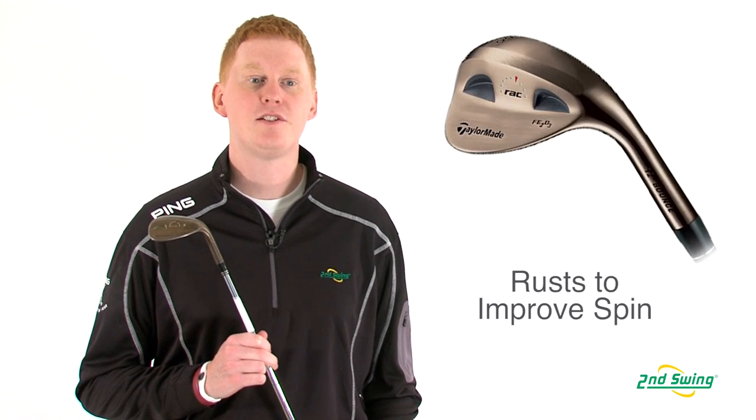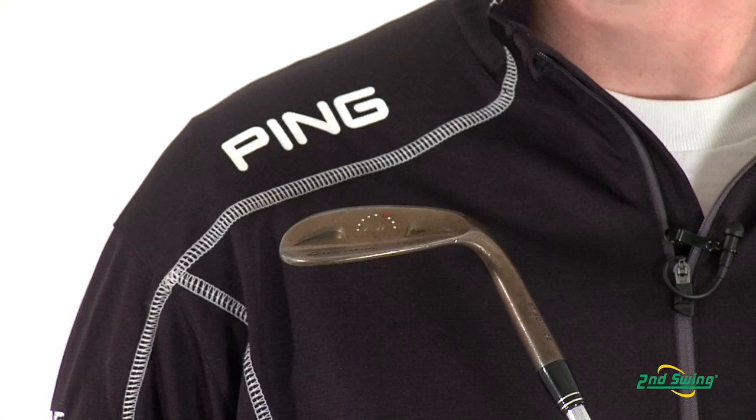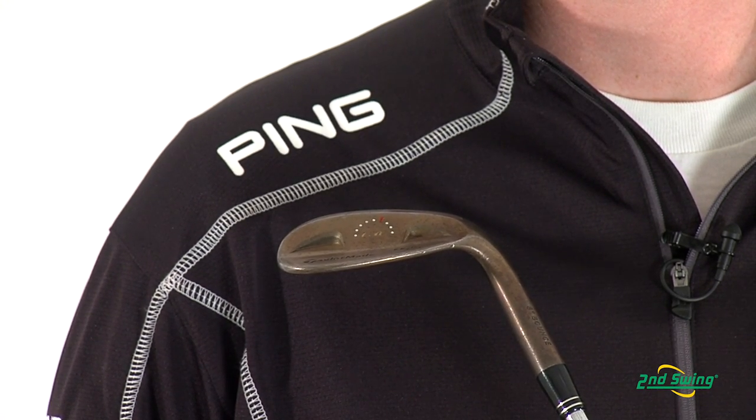Hi, this is Jay with Second Swing Golf. We're here to talk about the TaylorMade Rack FE203 Wedge. This wedge is designed to rust to add more spin and control with every shot. The C-shaped sole provides alignment and stability through every shot while preventing digging in the turf.